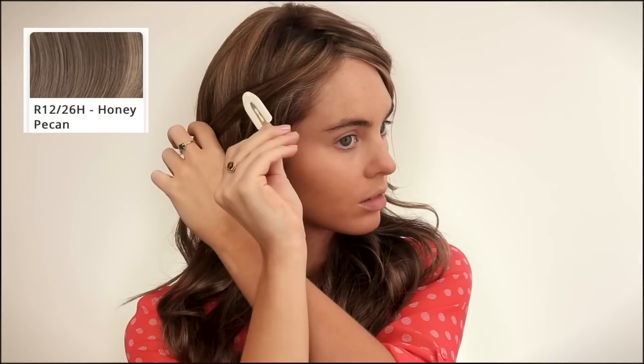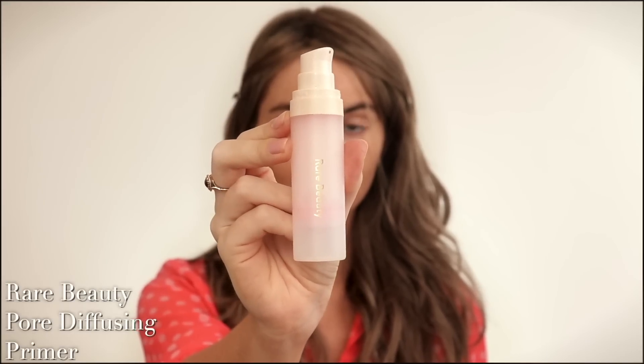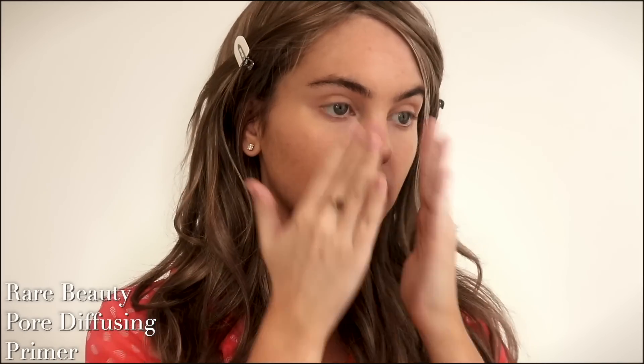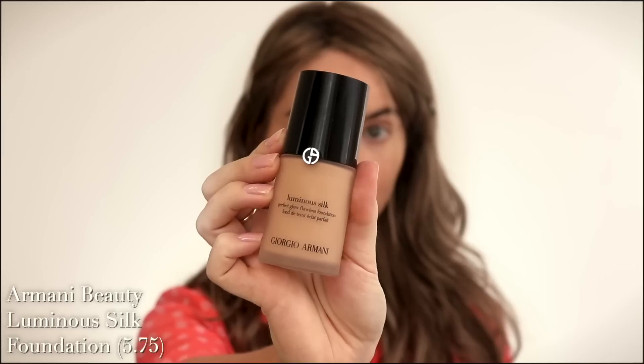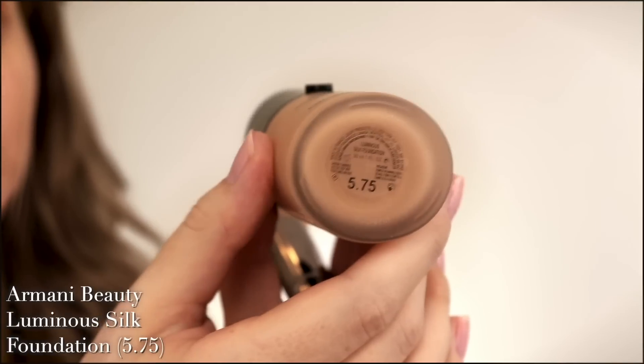I'm wearing a wig by Raquel Welch in the shade honey pecan in the Miles of Style line, linked below. I didn't have to cut it at all. To make this look last all day, after my skincare routine with moisturizer, eye cream, all that jazz, I'm adding the Rare Beauty pore diffusing primer throughout the center of the face. The first Armani Beauty product I've already shown on my channel quite a bit is the Luminous Silk Perfect Glow Flawless Oil-Free Foundation.